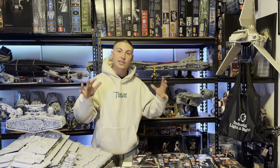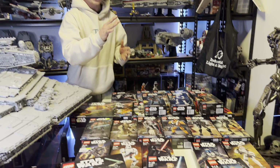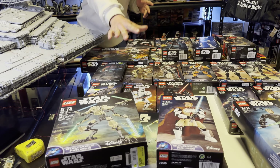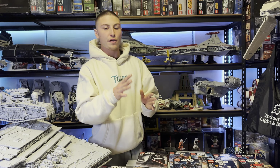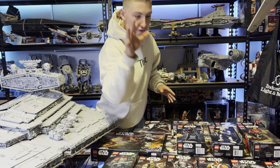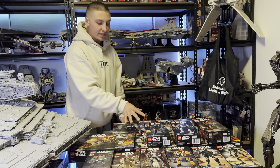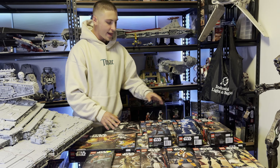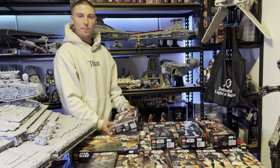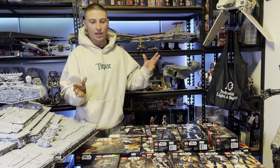Today we'll be looking at every single LEGO Star Wars buildable figure ever made. From 2015 all the way up to 2018, we have every single buildable figure ever made — 4 normal ones in 2015, over 9 in 2016, then 17 with 7 normal and 1 big one, and then normal ones and 1 bigger one of Darth Vader in the last year.